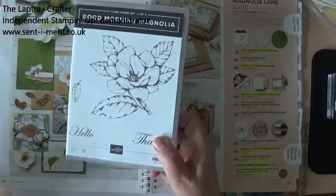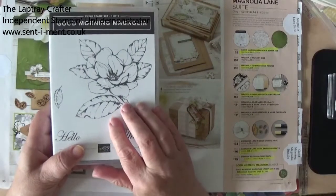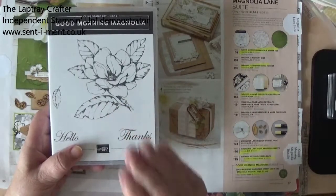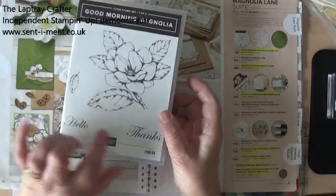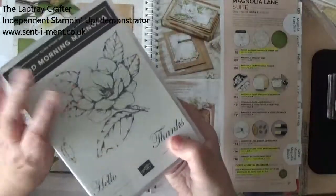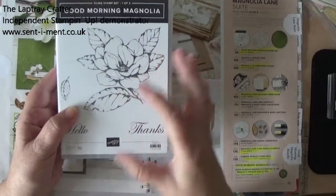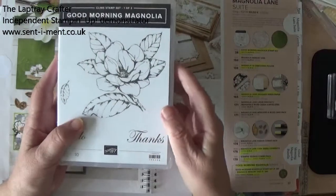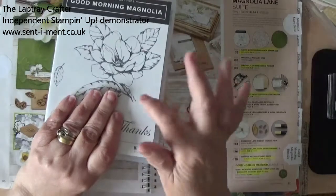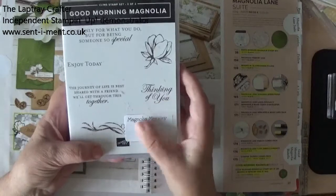Now this is the stamp set, and as you can see it has got this enormous magnolia, which is beautiful for colouring. But I'm actually going to use it for something a bit different to that. And it's got some nice sentiments. Now what I've done is — this comes as a two-part set, so because I'd rather put them on my shelf in one box, I've taken them out of the two boxes and put them into just one box. And you can buy these in a set of four, and they are so useful.